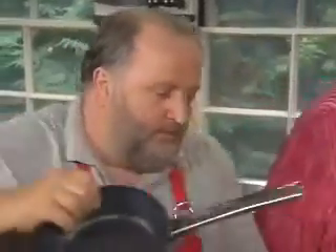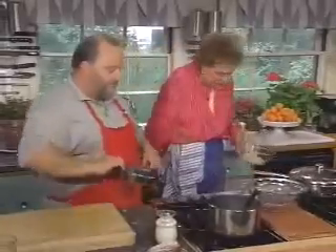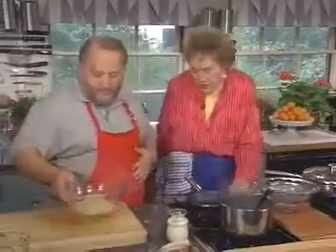We have some onions that we did ahead of time — and that's in there. It's beautiful too.